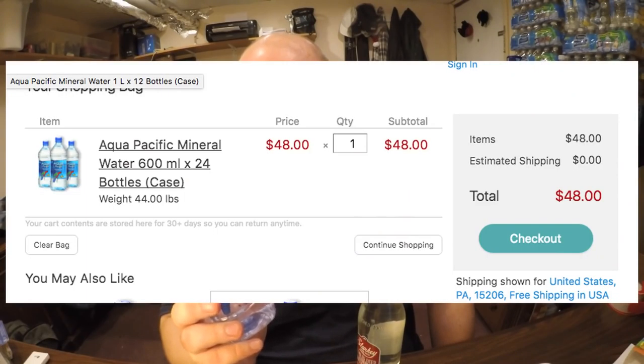These are both the same price — two dollars each. Starkey Spring Water is from Whole Foods at two dollars per bottle. Aqua Pacific you have to buy online, and it's 48 dollars with free shipping for a 24-pack, so it also comes out to two dollars per bottle.